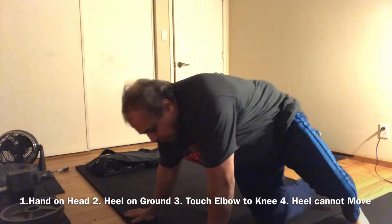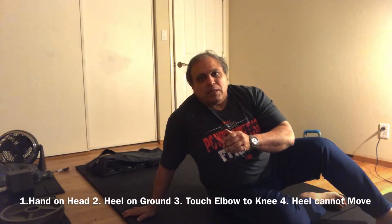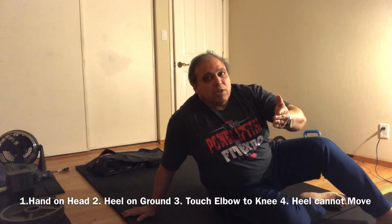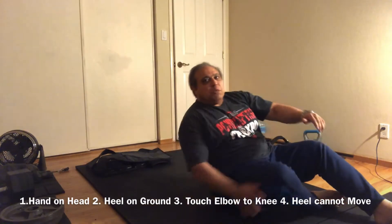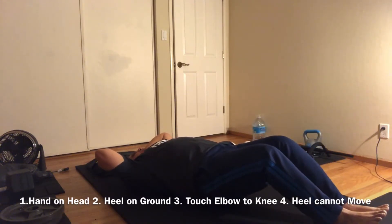Hey guys, I want to demonstrate my — it's called the seal sit-up. There's no leverage on the legs, so you have to get up without leverage on the legs, touch your elbows to the knee and go back. Let me demonstrate that — see that, no leverage.